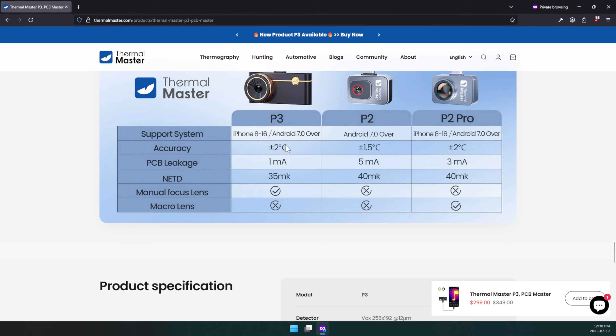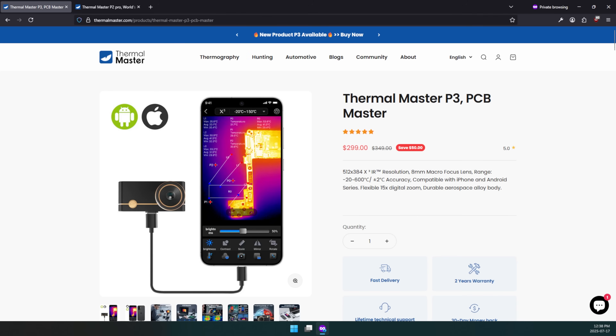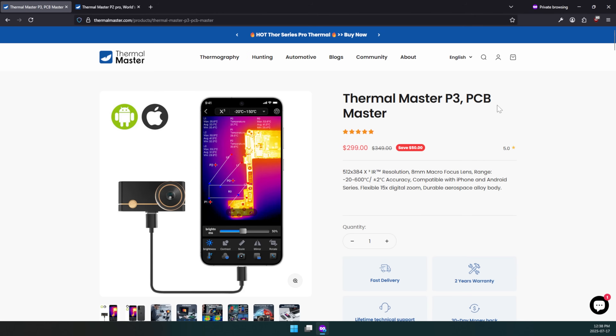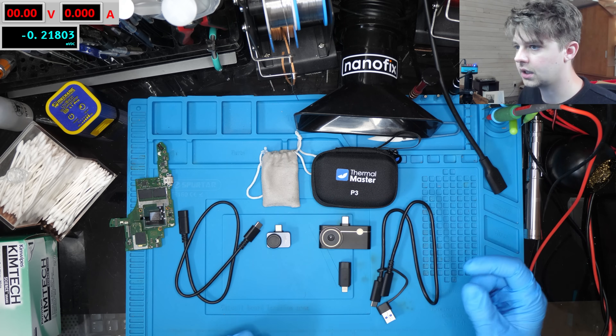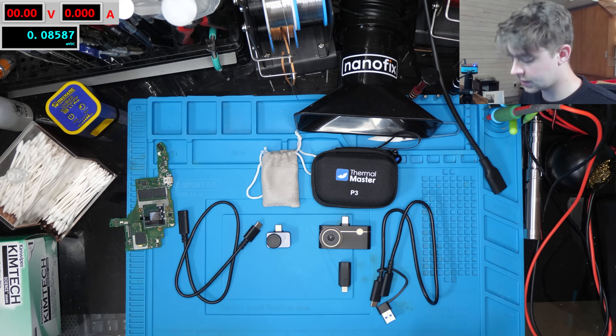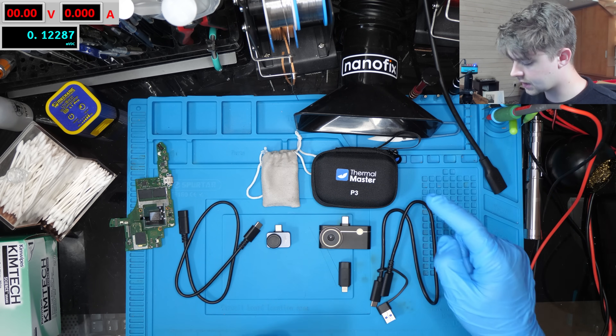This NETD rating is going to impact the image significantly more than the other ratings. The accuracy rating is about how accurate the actual temperature readings are — those readings on the app could potentially be off by up to two degrees Celsius. Right now on their site the P3 is about $300 USD and the P2 Pro is about $270, so it's really just an extra $30 for the P3.